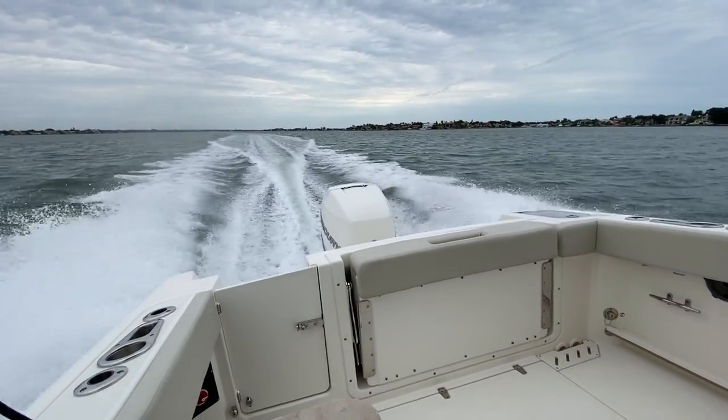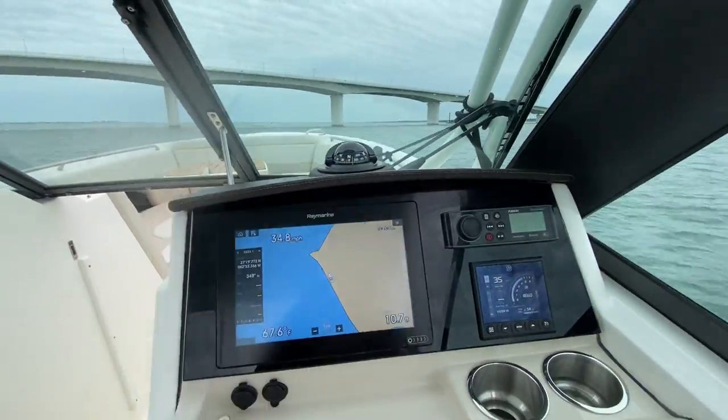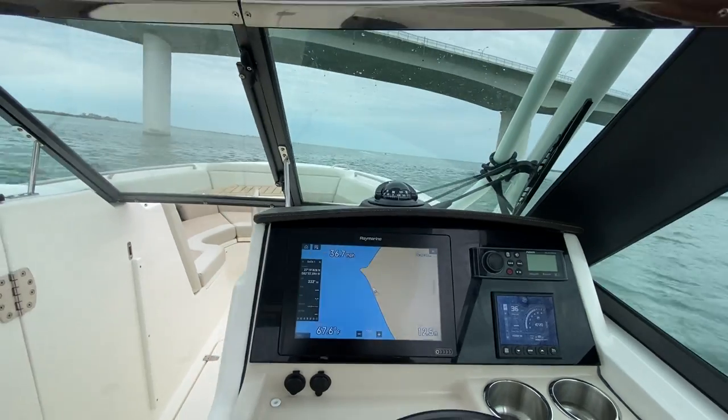Bringing that back up flattens out the efficiency and the speed picks back up. The boat feels lighter all around, your steering lightens up, and it just will help the boat run way better.